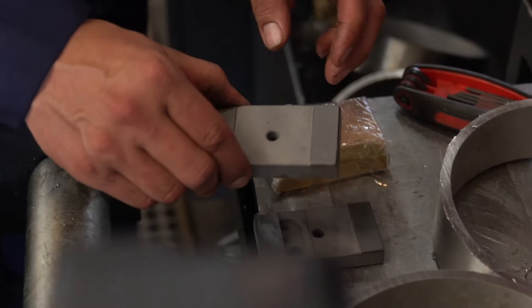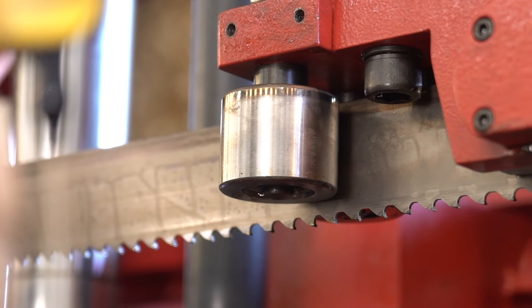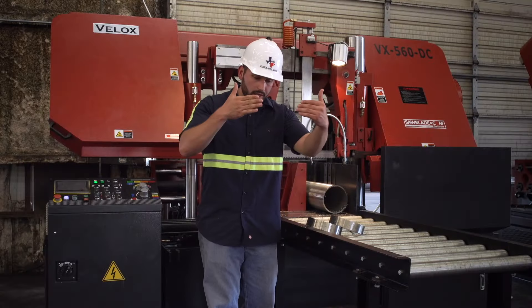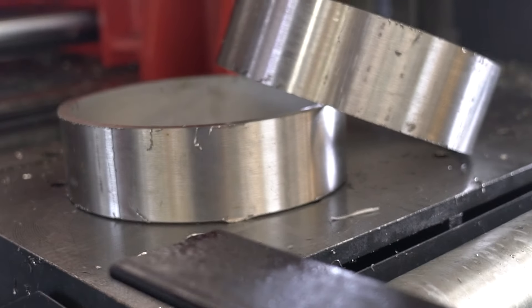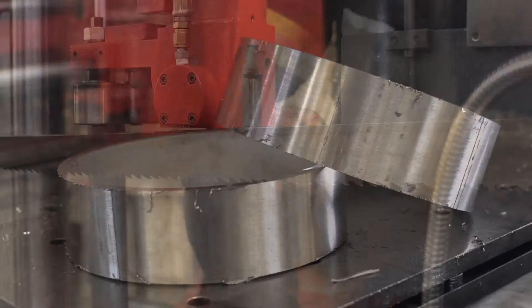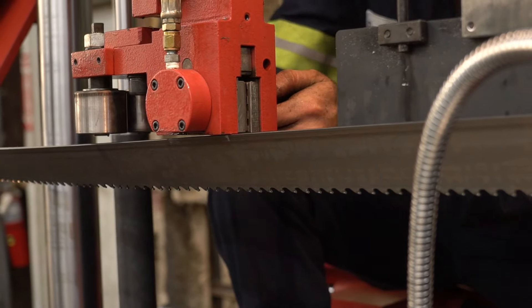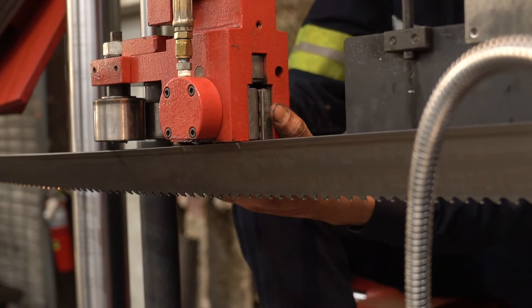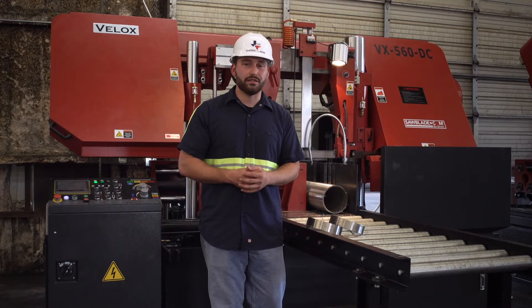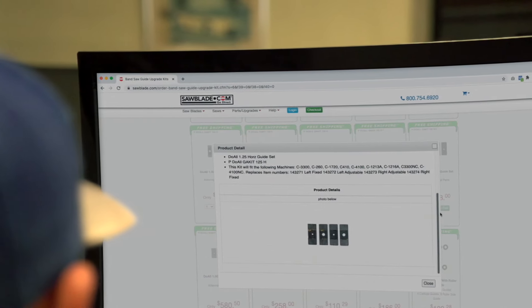Finally, with the use of sawblade.com's quality industrial guides, we're going to be able to stay precise and efficient, keeping that blade walking directly through the material right where we want it and maintaining a nice tight tolerance on this customer's parts. Here at Houston Metal Sawing we change our guides once, twice, maybe even three times a year to keep up with the efficiency and quality demand that our customers deserve. If you're in the industry and looking for an industrial set of carbide guides, just log on to sawblade.com where we carry a variety for many major manufacturers.